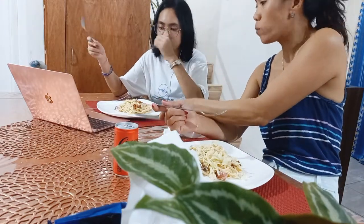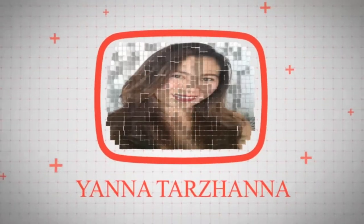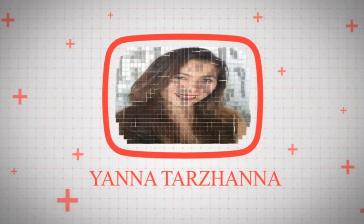Yummy! Hello guys, this is me, Yana Tersheran. Welcome to my YouTube channel again. It's been a long time since the last time I uploaded a video of myself talking.